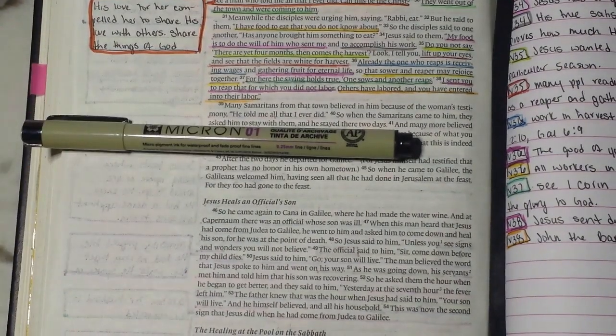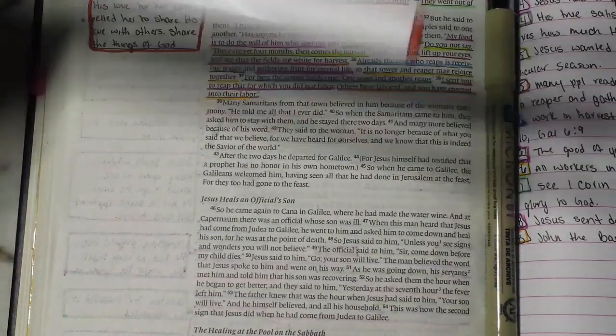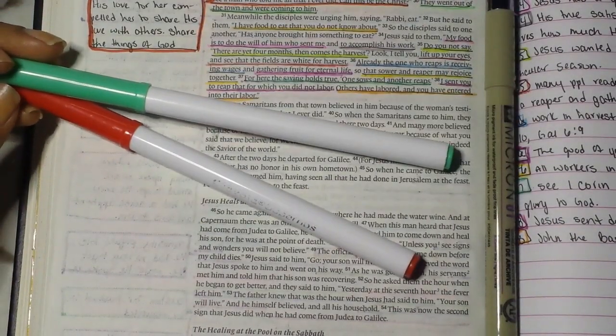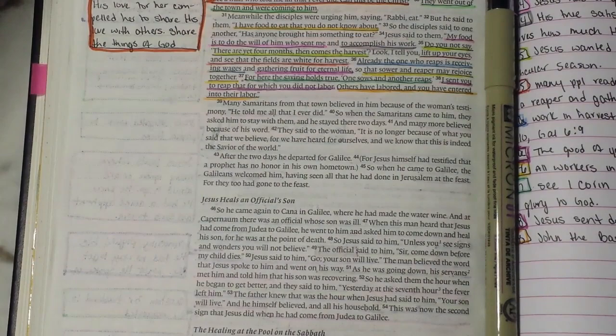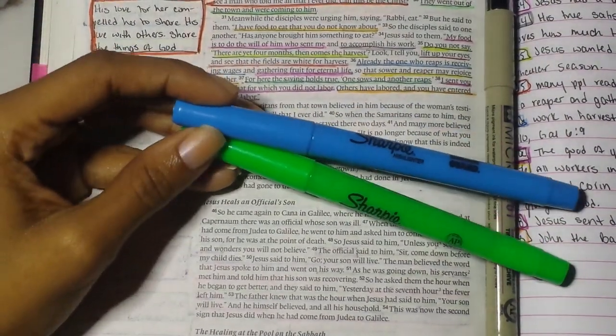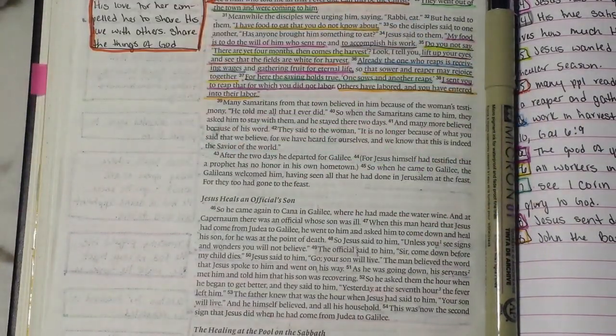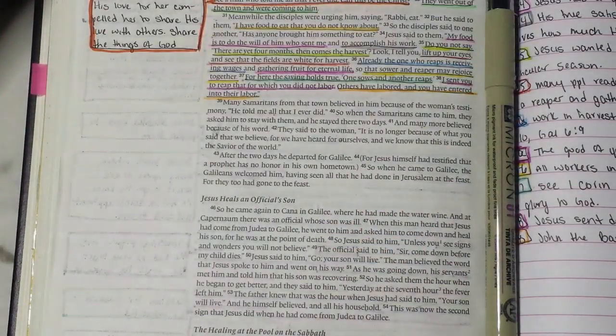I have the Pigment Micron 01 archival ink pen, it's a 0.25 millimeter pen. I'm going to be using the Crayola Super Tip markers as well as the Sharpie smear guard highlighters — the ones that don't have clips on them. I get these from RiteAid for like three bucks.